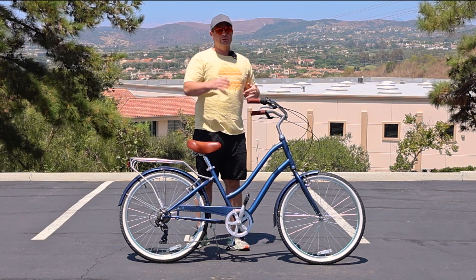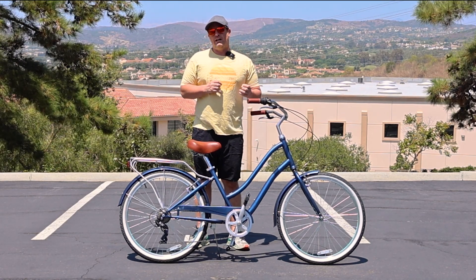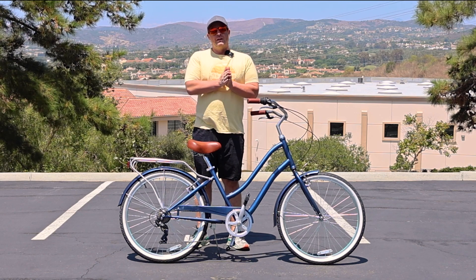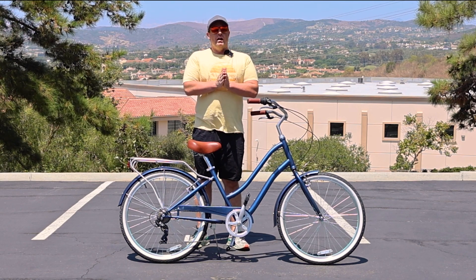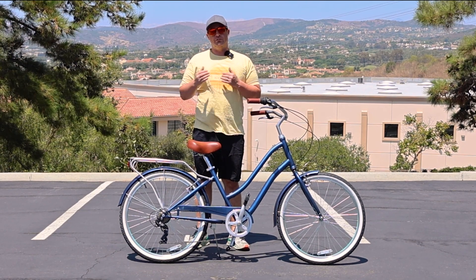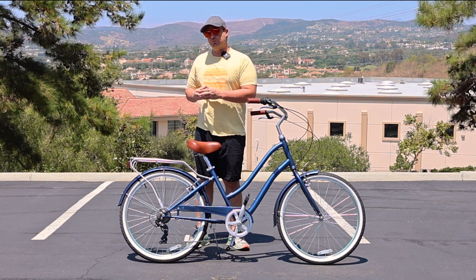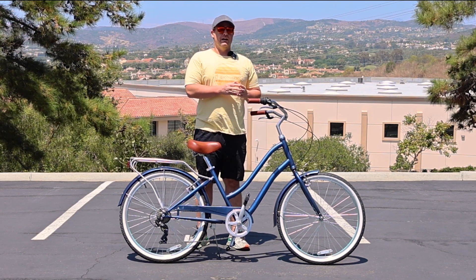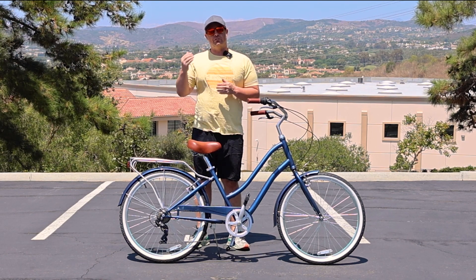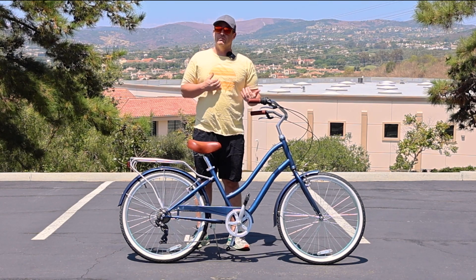If you like the handlebars a little bit more up or a little bit down, it's totally up to you. This bike will accommodate riders five foot to about six foot two. Around five foot or five foot one, it's going to depend on your inseam. We actually have some sizing videos on our YouTube channel of different rider heights. I've seen some five-foot riders where this does work and others where it doesn't, so take a look at the inseam measurements in those videos.